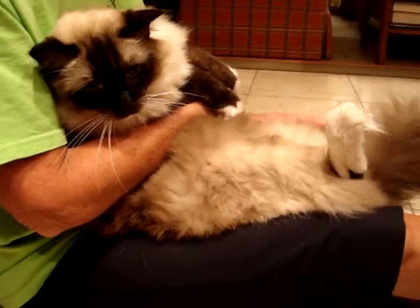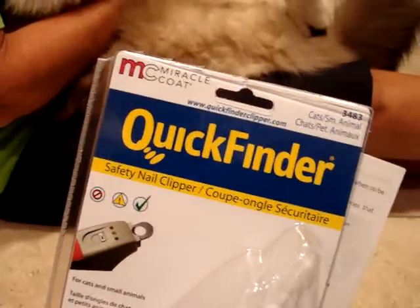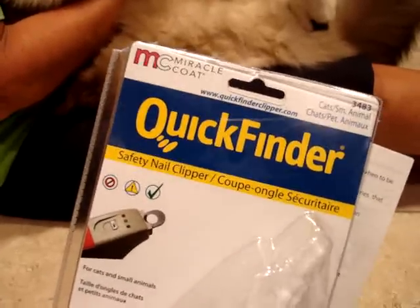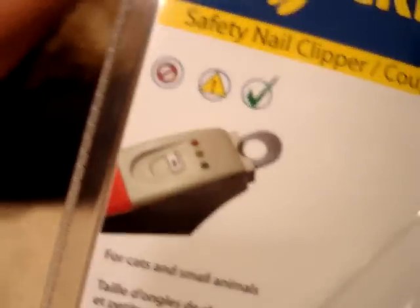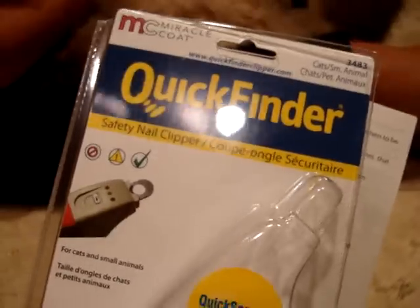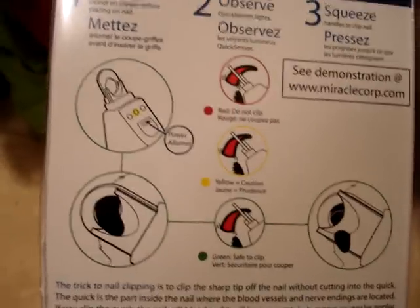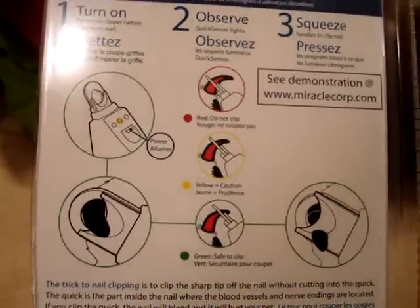This is Kamis and he is about to get his nails cut for the first time with the Quick Finder. The reason it's called the Quick Finder is because it has a red, yellow, and green system that allows you to know where the quick is. On Ragdolls you don't have as much of a problem because they have white claws, but on cats or dogs with dark claws you don't want to cut in the wrong place and have it bleed.